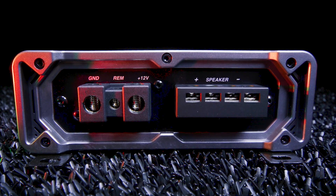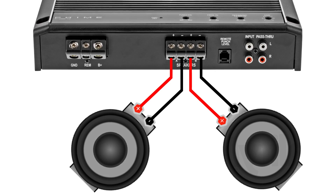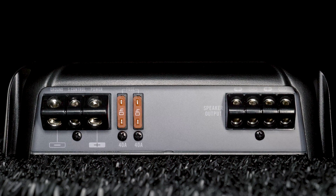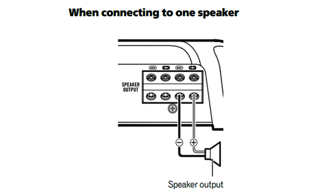That's why some monoblocks are designed with two sets of terminals, so that when you wire two or more subwoofers to the amplifier, each sub gets its own connection, or it allows for easier connection of four subwoofers. But remember, it's still a one-channel operation — it just makes life a little easier when wiring multiple subs. You can, of course, still use two sets of terminals to wire one subwoofer.